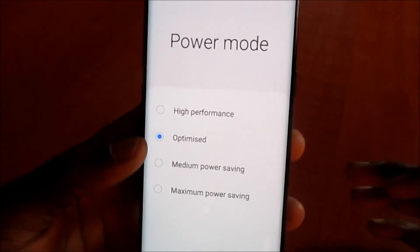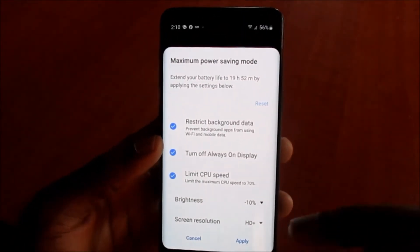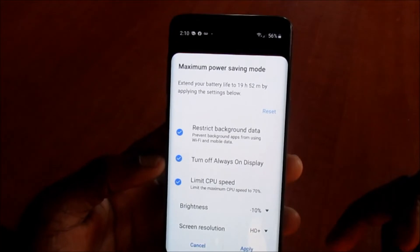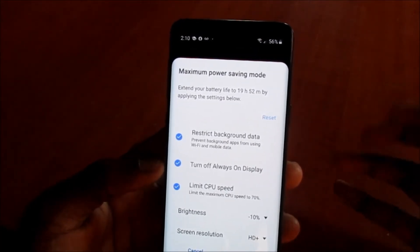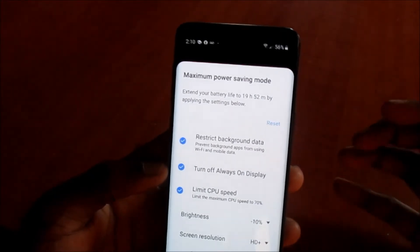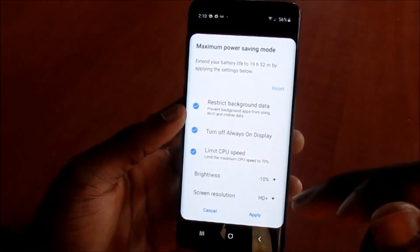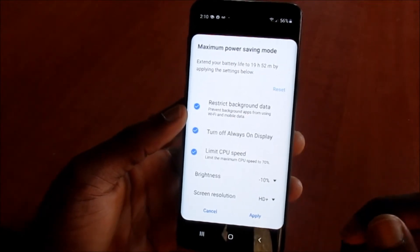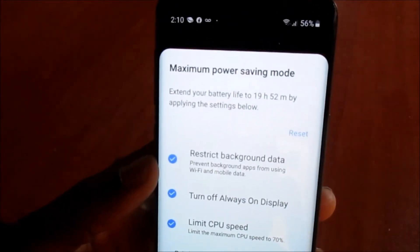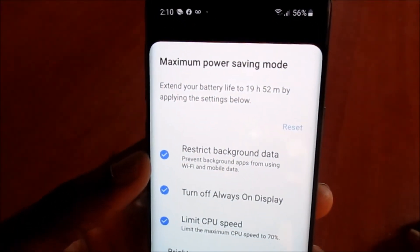We can choose the power mode — we can choose high performance, or we can choose maximum power saving. If you select the maximum power saving mode, there is a setting here to reduce the CPU speed, to turn off the display, and to restrict certain background apps. There's also another setting for brightness as well as screen resolution. Applying these settings will actually extend our battery life up to 19 hours and 52 minutes.